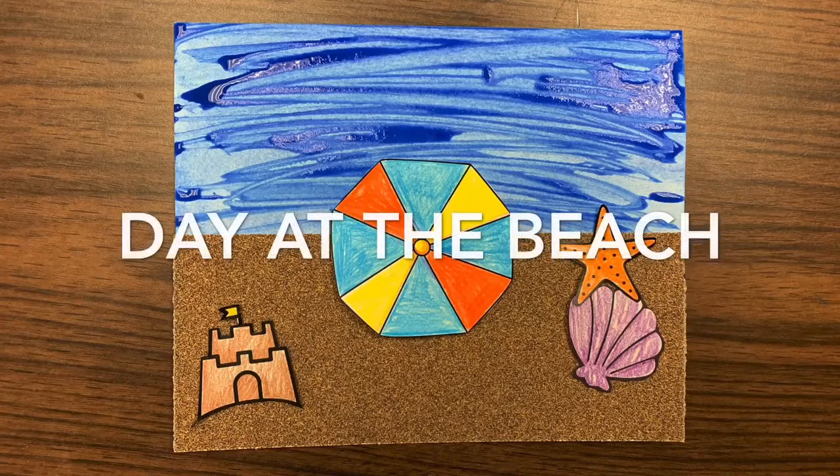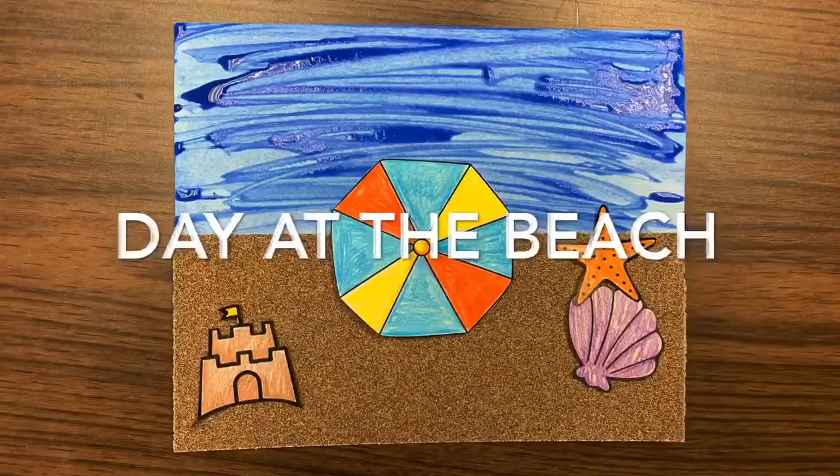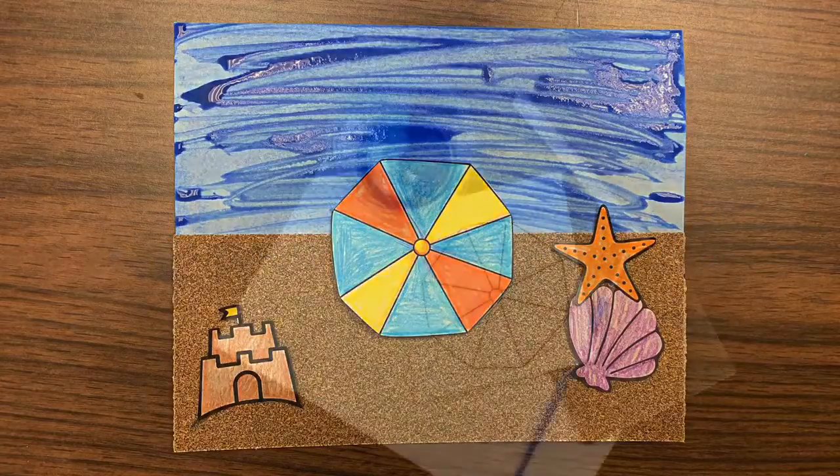Hey y'all, this is Selena, your children's librarian here at the Wichita Falls Public Library, and today's youth craft is a day at the beach. As always, a free craft kit is available at the service desk while supplies last.